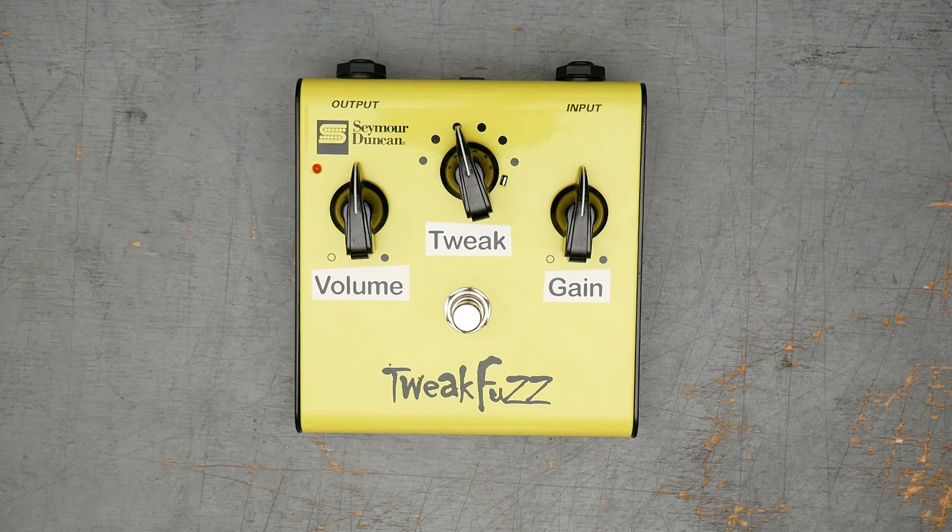I picked up this pedal used and it happened to have the original purchase receipt from Guitar Center in Paramus, New Jersey, and it was bought for $100. So it's a very affordable pedal when it was sold, and they sell anywhere between like $75 and $100 right now, so they really haven't depreciated.